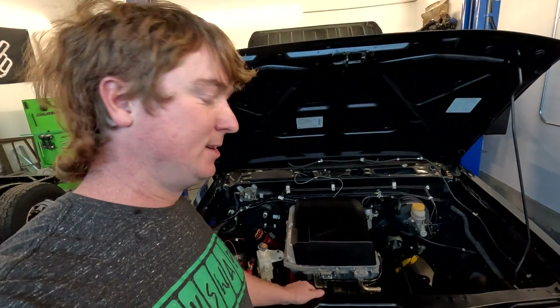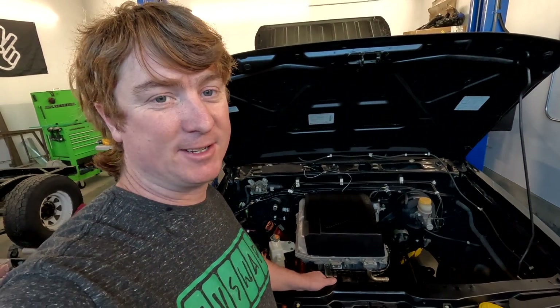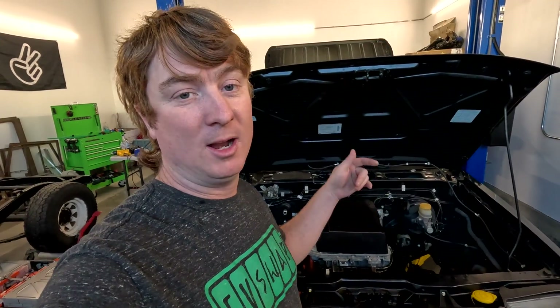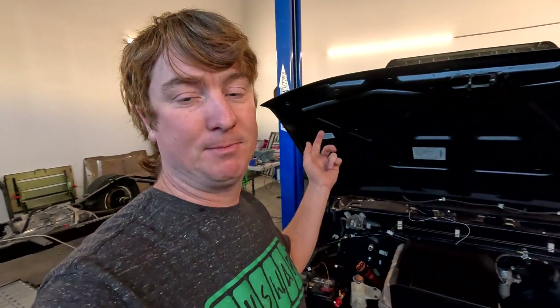Moving forward as always on the Frontier. Thanks for watching — if you liked it hit a thumbs up. If you have any questions about the build, or if you have ideas about how to fit all those cells in the battery box or a better way to build a battery box than aluminum panels and welding the seams, put a comment down below.